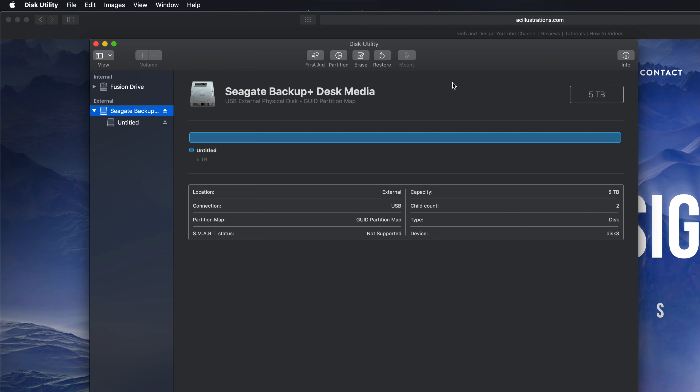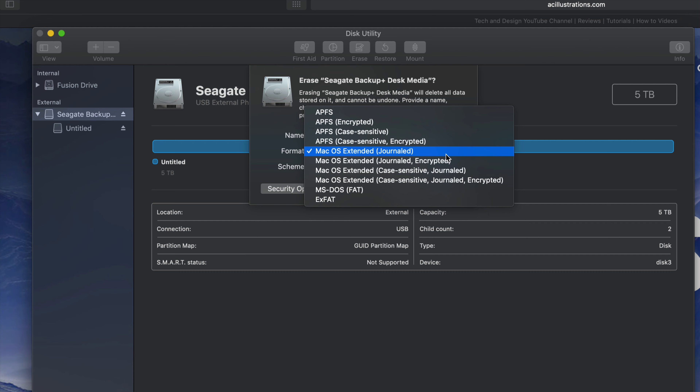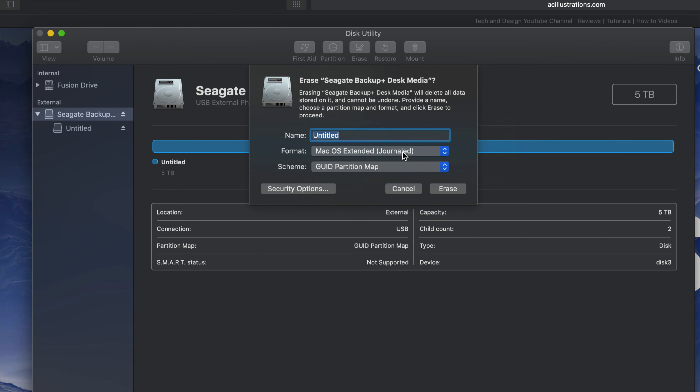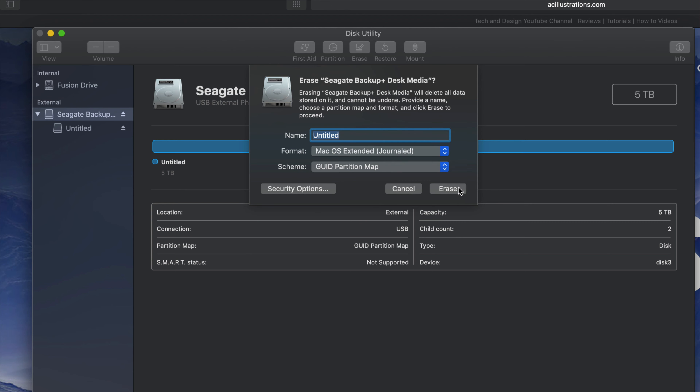That means we should make a partition. If you click on Erase again, we're going to see these options. Journaled - if you pick that, that's only if you want to format this for Mac. So if you plug this into a PC it's not going to be able to read it. If that's what you want, you could also just click Erase right now.